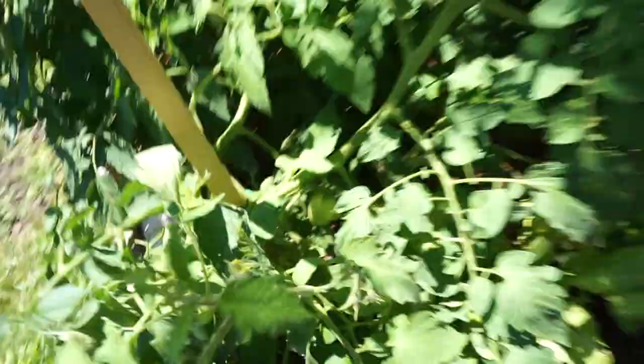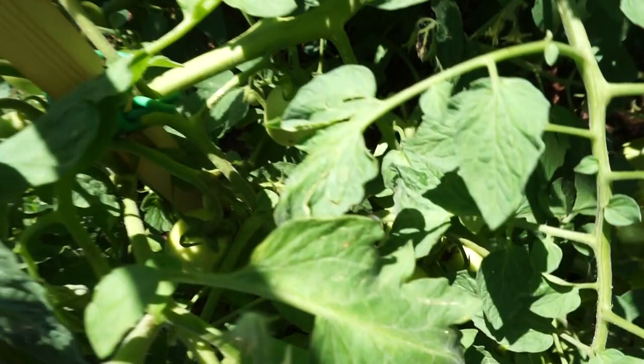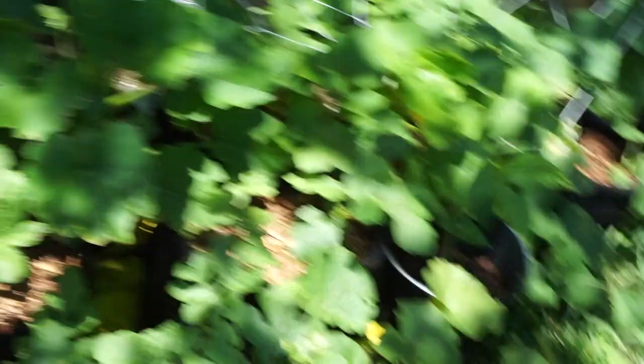We're about to pick off these bugs. Oh, these are some big ones y'all - the camera's jumping because I see some bugs. Do y'all see that? Tell me what that is if you know, because I don't. I think that's the mama protecting the baby. If y'all know what that is please let me know.